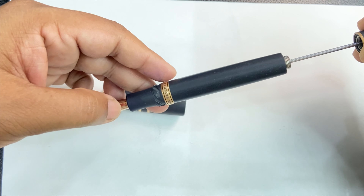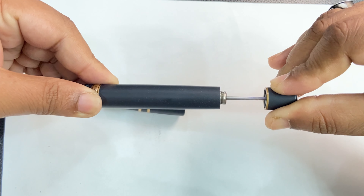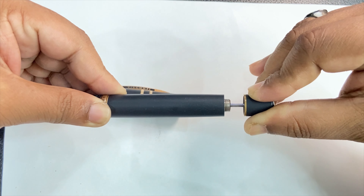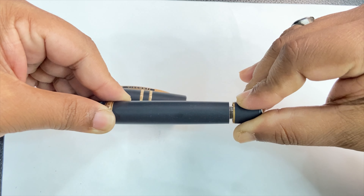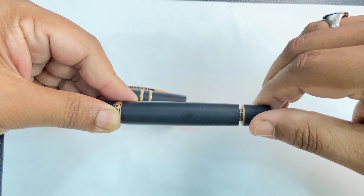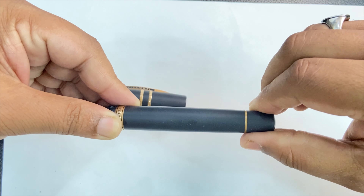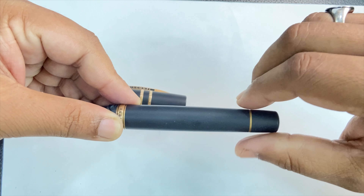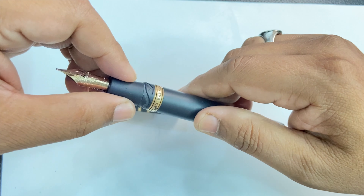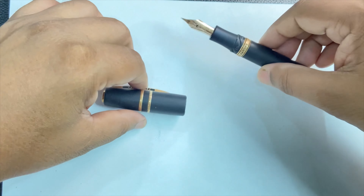To fill the pen: once this section is put into the ink port, we push it in, the vacuum pops, the ink is drawn in, and then it is twisted shut. This is the Homo Sapiens Bronze Age filling process.